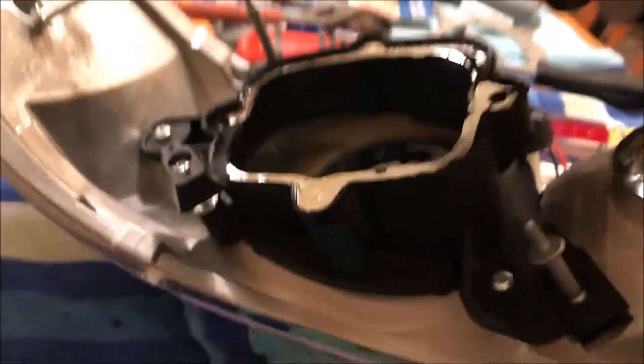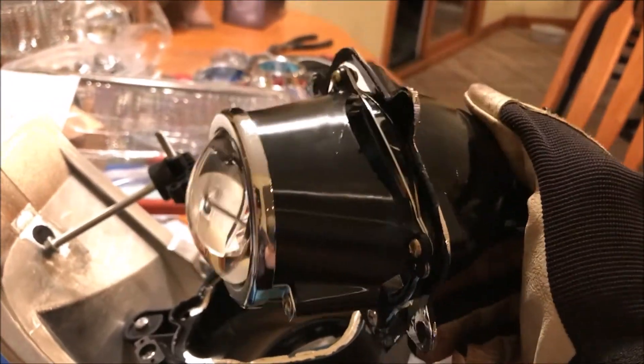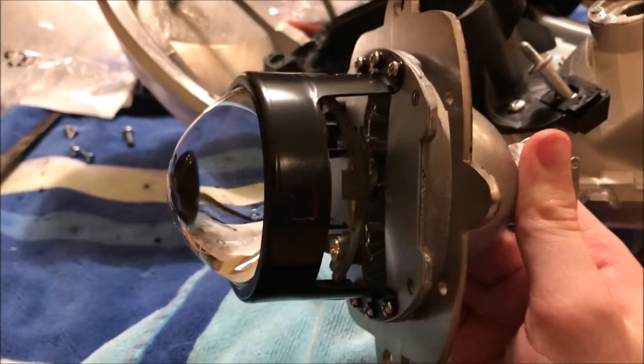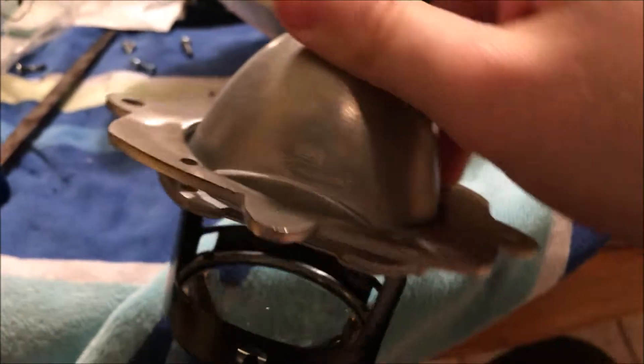So the old projector — you can see the sealant just pried right out. This whole thing in my right hand we can get rid of; we no longer need it. Here we have the Morimoto Mini 7.0 and the CB&D bracket.